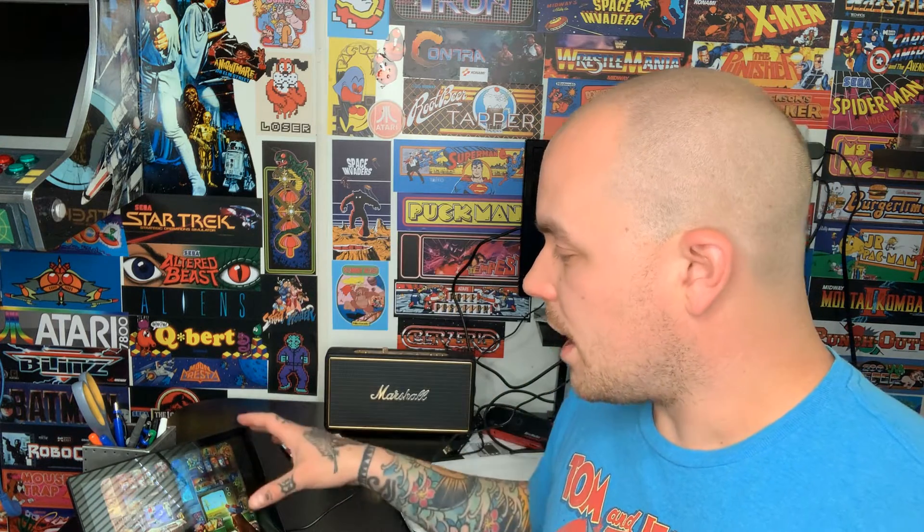That's going to do it for today. I wanted to walk through start to finish and show you all the different functions of this particular device. If you found this video helpful, be sure to like the video and subscribe to our YouTube channel — we cover retro gaming with product reviews, tutorials, and gameplay demos. Check us out online at www.RetroPiGuy.com. Thanks for watching.